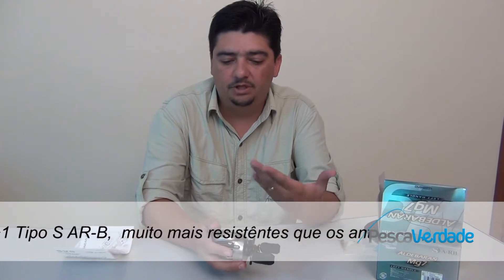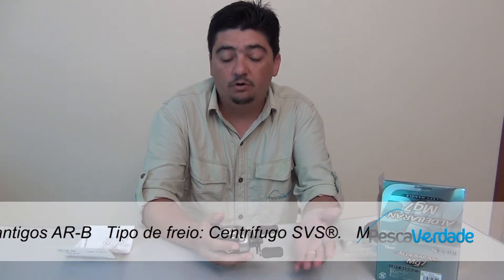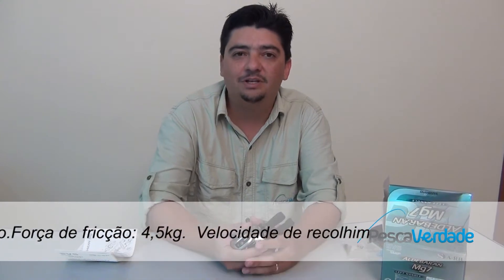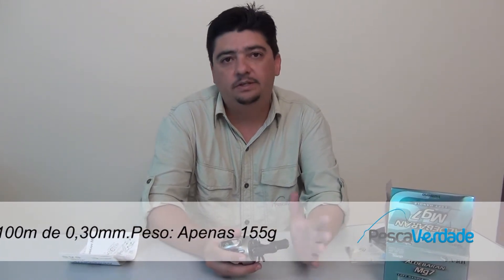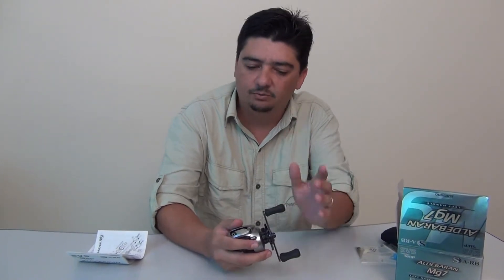Fiquem ligados que a gente vai também desmontar a carretilha para ver por dentro como é. E agora a gente vai estar indo lá para a represa — nosso escritório particular — para dar alguns arremessos e verificar o desempenho dessa carretilha. É uma carretilha top de linha, e o preço é de R$ 1.000,00 a R$ 1.500,00, podendo chegar até R$ 2.000,00 em algumas versões.